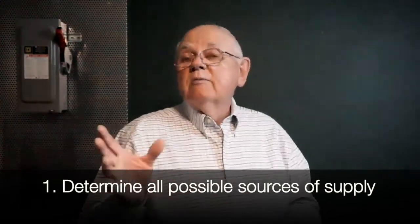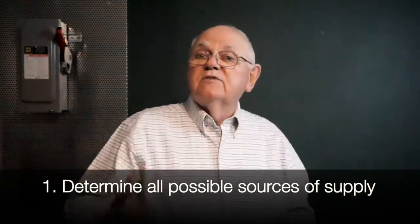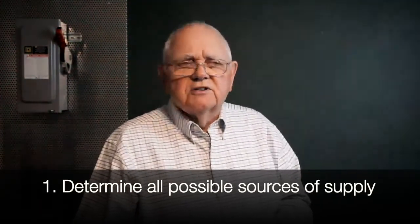Keep in mind, we can have automatic transfer switches (ATSs) that can operate and supply a piece of equipment — maybe from a standby generator under certain conditions. We can have battery backups for DC equipment that will automatically start supplying our equipment upon a loss of power. We can have keyed interlocks in switchgear that we also have to consider. The best way to address all of this: get out the one-line diagrams, go through them, walk down the equipment, determine all the possible sources of supply, and document that in your job safety plan.